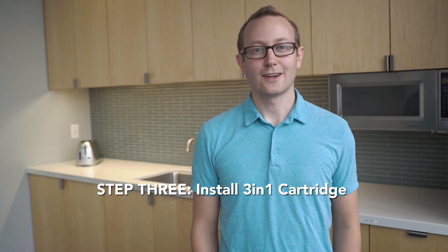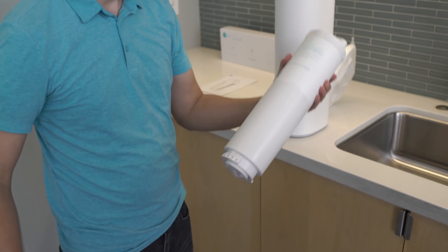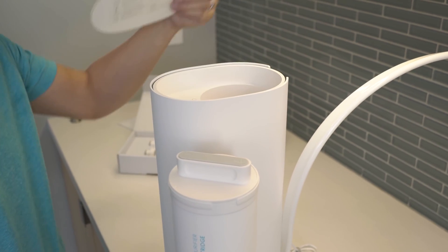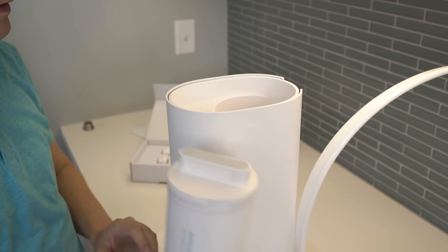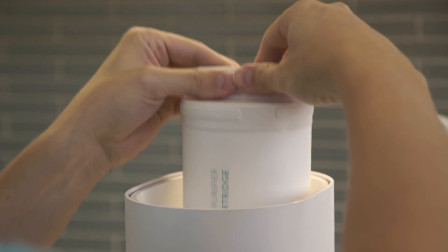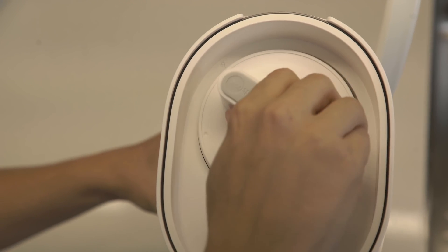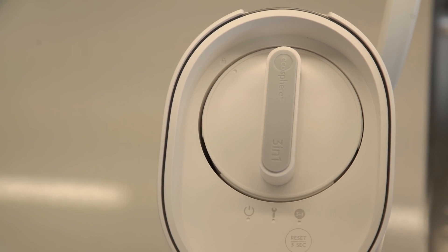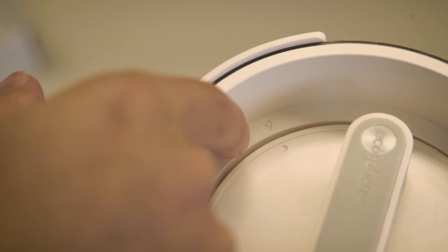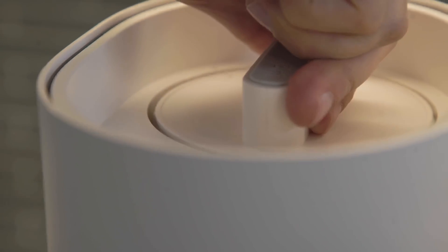Now you're ready to install the cartridge. First, remove the plastic wrap from the 3-in-1 cartridge. Then, remove the lid from the water purifier to uncover the 3-in-1 cartridge slot. Insert the 3-in-1 cartridge gently into the purifier. Align the cartridge at 9 o'clock, then, pushing gently downward, turn 90 degrees to 12 o'clock until the cartridge is fully seated.